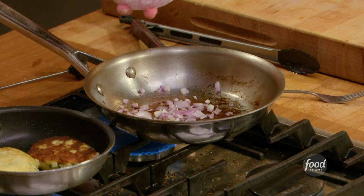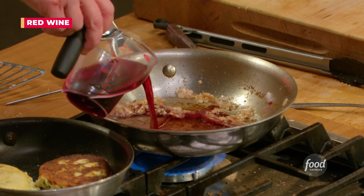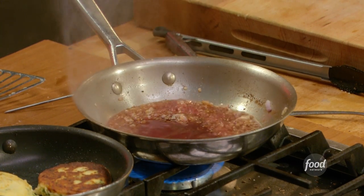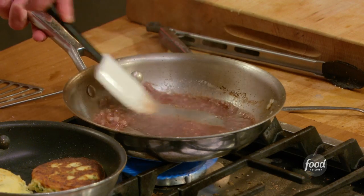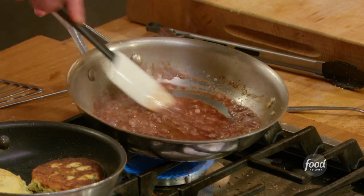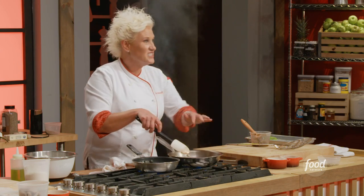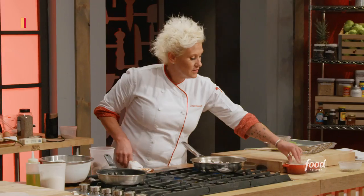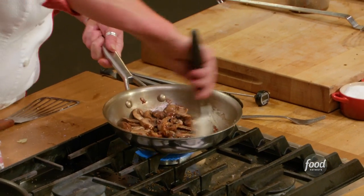Get some shallots in there. Give them a little pinch of salt and a little bit of wine. I'm scraping all that crud off the bottom because all that flavor is in there. Now let's throw some mushrooms in there and give them a little pinch of salt, just give it a little stir.